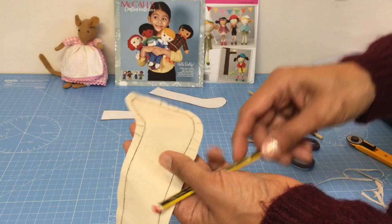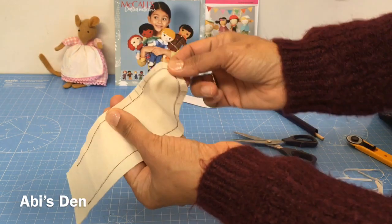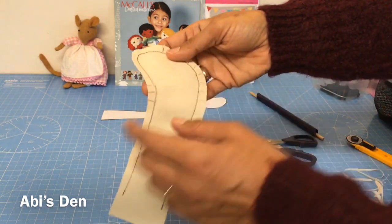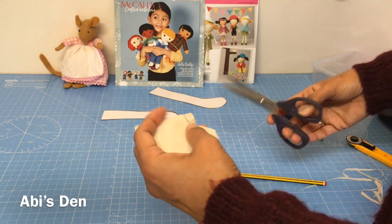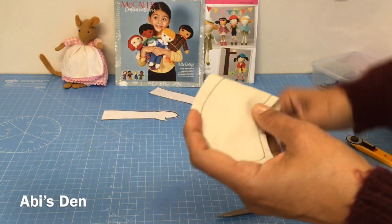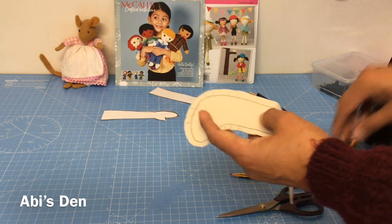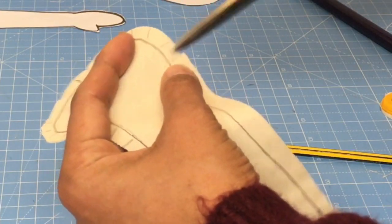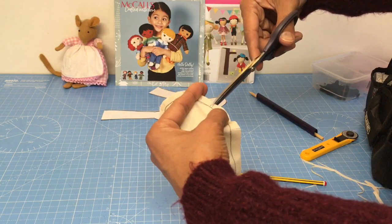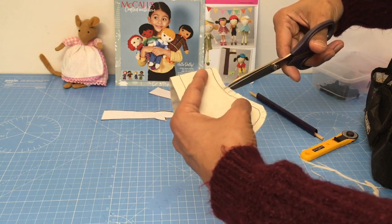Now what I've done here is I've drawn some clip lines, and what those do is — when I've sewn that — if I tried to stretch this foot, because the ankles and heels can obviously stretch, you need to clip the curves. I've done this in a brown color, but if I'd done it in a natural color you can see where your drawing line is and clip to that drawing line. You don't need to clip the straight parts — just the curves.